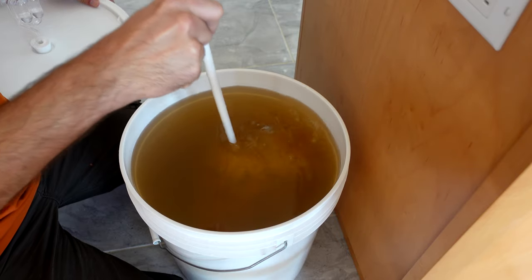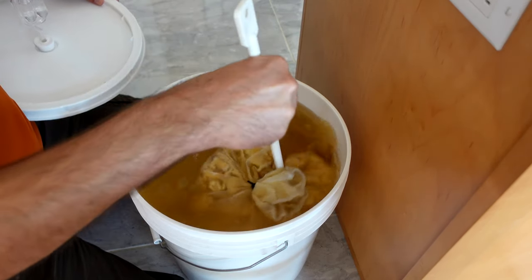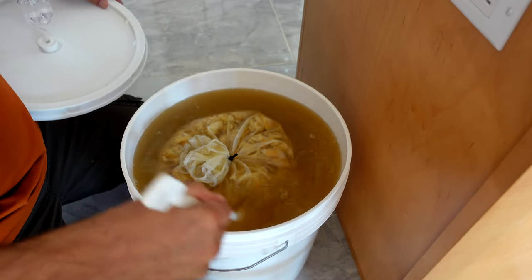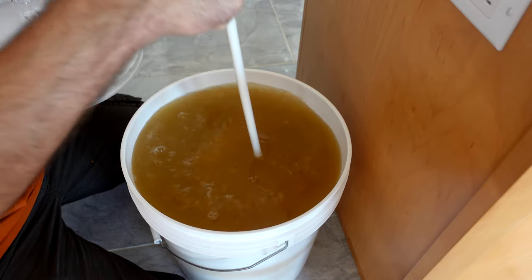Now that fermentation is going, every day all you want to do is pop the lid off, take that fruit bag, punch it down, give it a little stir, close it back up, and let it just keep going.